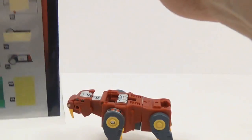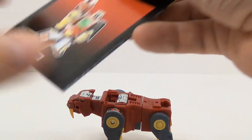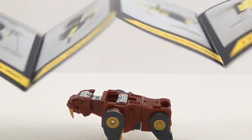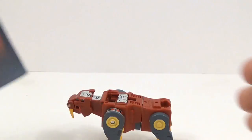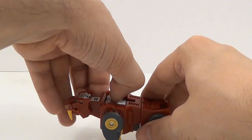And then the instructions are done in the old G1 style, where you pull them out like this and it's an accordion fold. These are really neat.